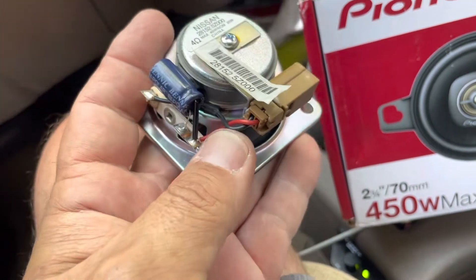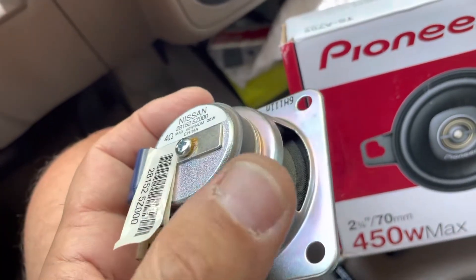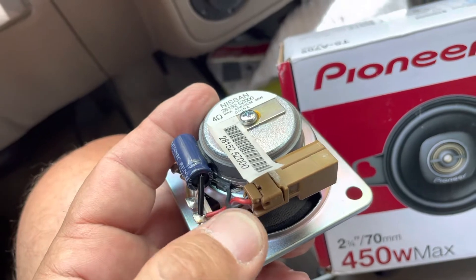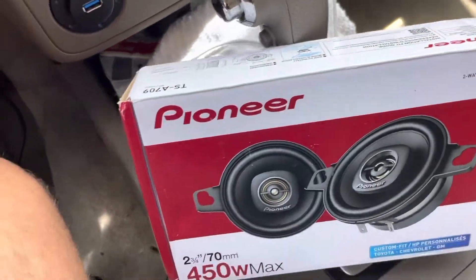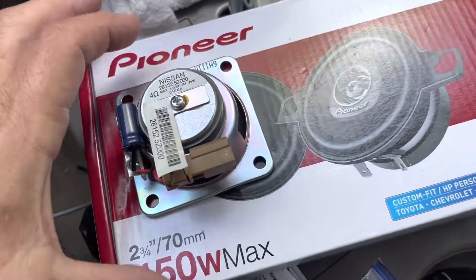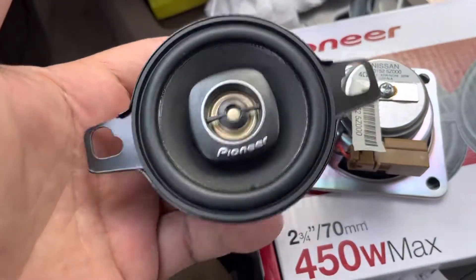On this particular speaker, the positive was a green wire coming out. That was the positive and the black wire was the negative — the blue wire on the left side. In comparison, that is the Nissan, and here is the Pioneer.